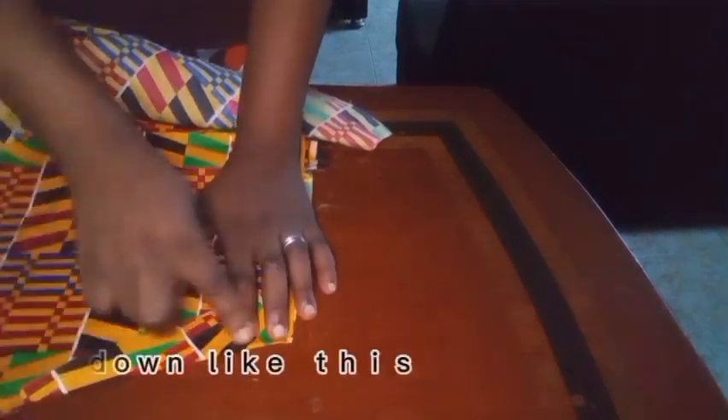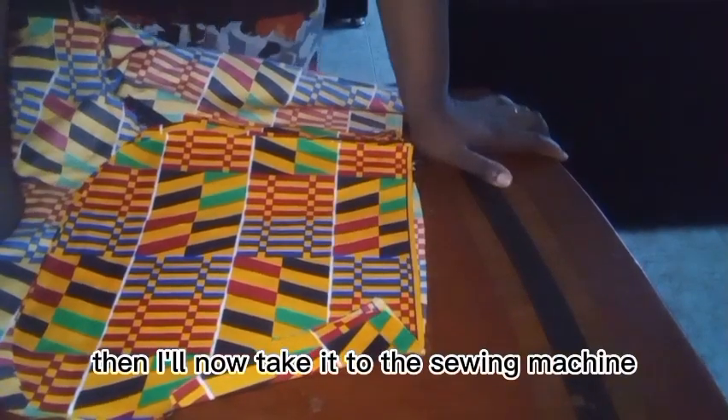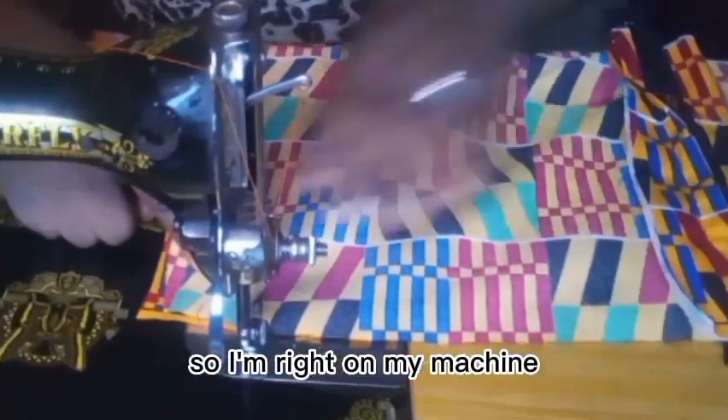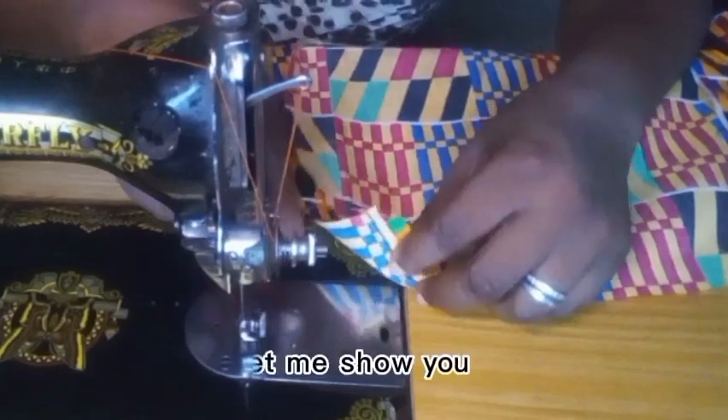I'll just press and iron it down like this, then I'll take it to the sewing machine and we'll continue. I'm at my machine now — let me show you what I did.